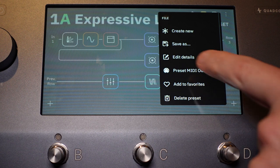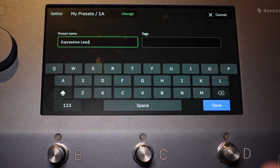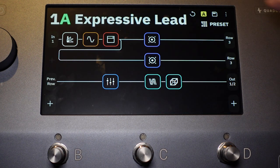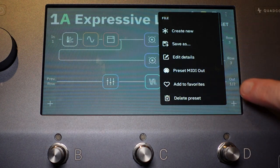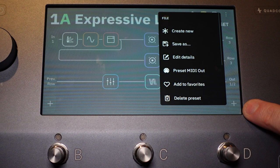So let's pick Edit Details, for example. You can go ahead and change your preset name, add a hashtag. So if you do upload this to the cloud — the Cortex Cloud, which is Neural DSP's own cloud saving and directory service, which is free — you can put tags on there so people can better find it, or you can better find it yourself if you have tons of presets. We'll cancel that and go back into the menu.